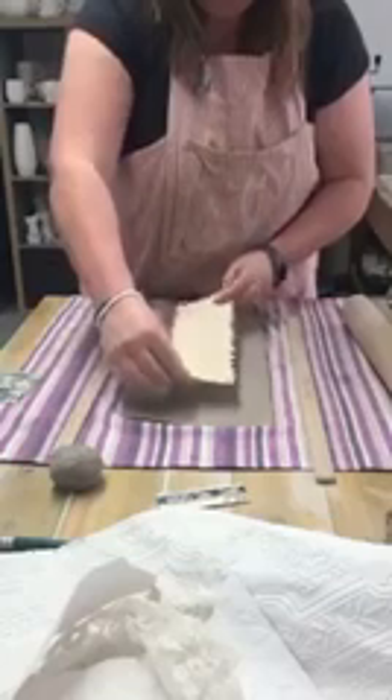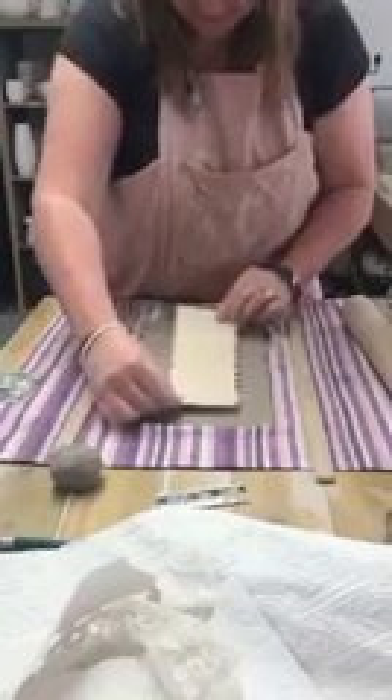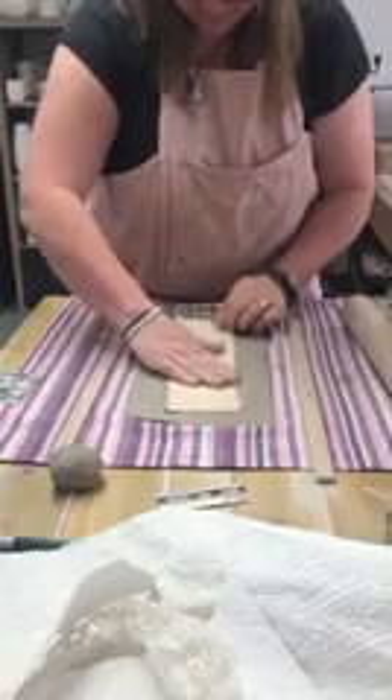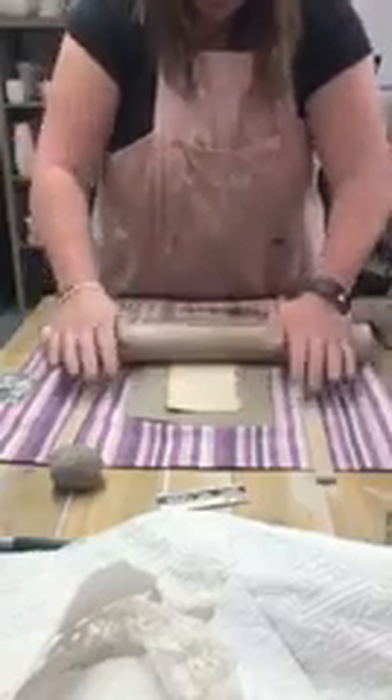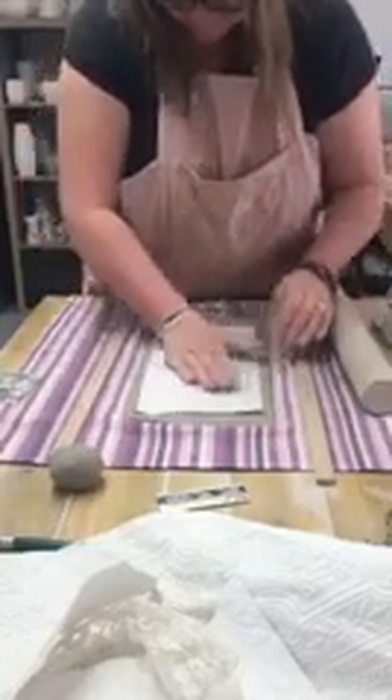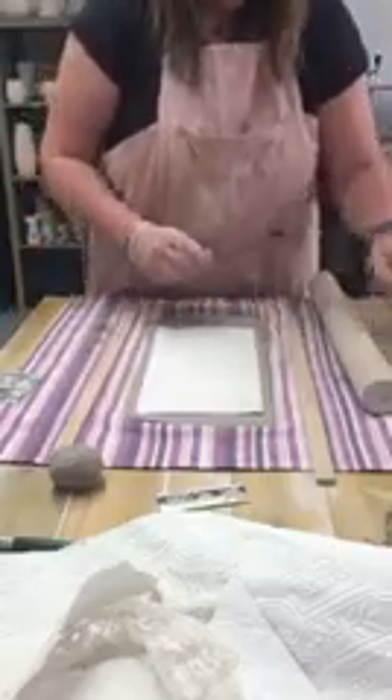I've chosen this simple wallpaper that I've scalloped the edge of. I'm just going to lay that down onto the clay, pressing it smoothly. So using your rolling guides, put your texture down onto the clay and roll over it. Then put your template over the texture. Try not to crush your texture as you ease the paper down, and then trim around the edges.